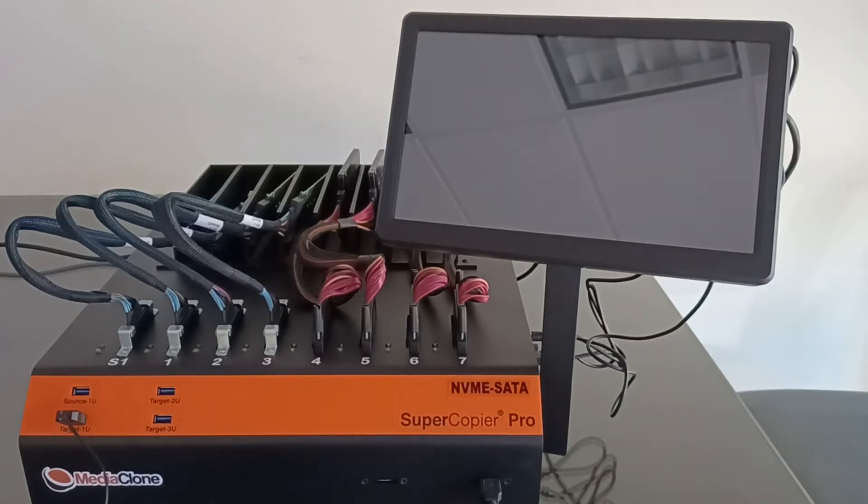This is a basic demo of the Supercopier Desktop 4 NVMe 4SAS SATA Mixed Ports Drive Duplicator Unit. This product is very popular since it supports many digital storage media and cloning methods. It is a standalone drive duplicator, imager, deploying and cloning unit with maximum flexibility to clone from any port to any port with mixed storage media.